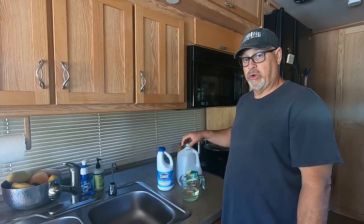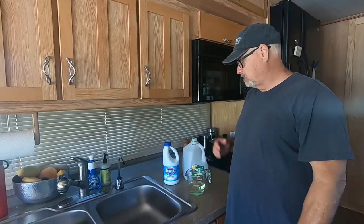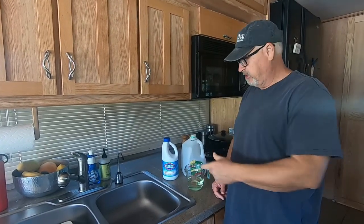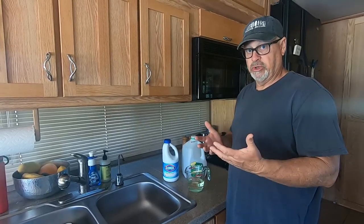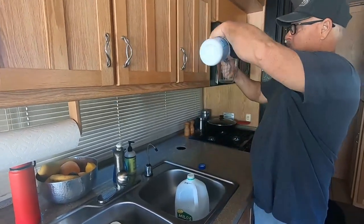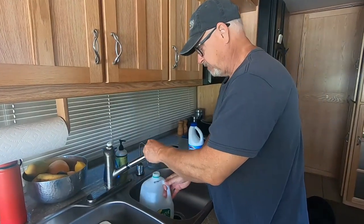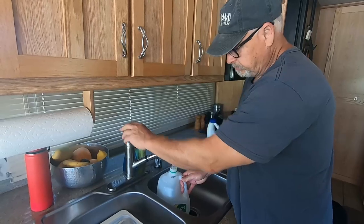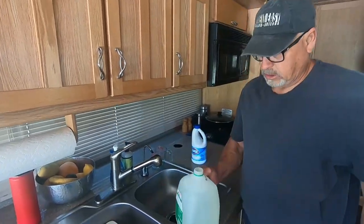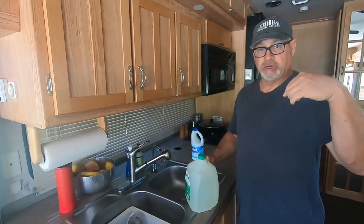We have a hundred-gallon tank, so we want to make sure we're topped off in our fresh water tank. I'm going to add the bleach solution to the gallon container, add a little water to it, then take it over to the fresh water inlet and make sure it's topped off. I'll pour it in so it's diluted correctly, and I'll use a funnel to pour it down into my fresh water tank.